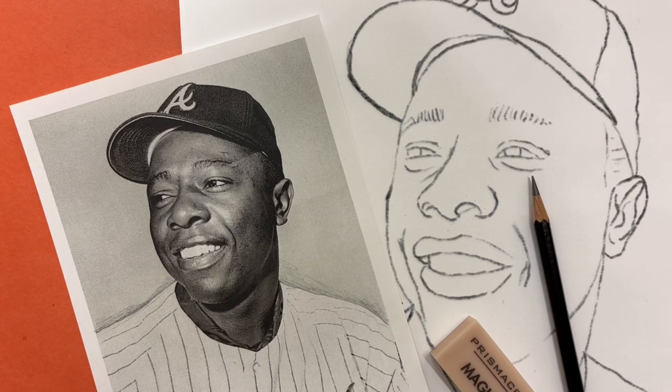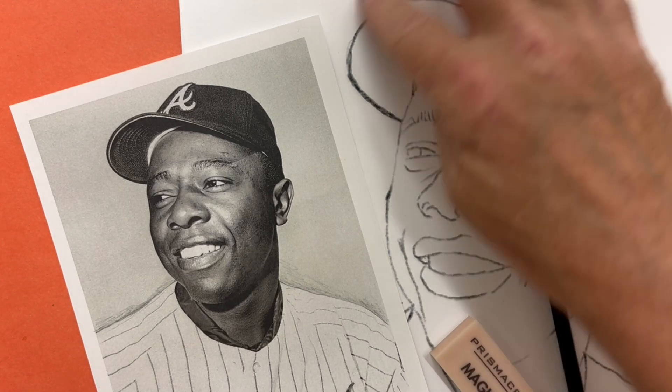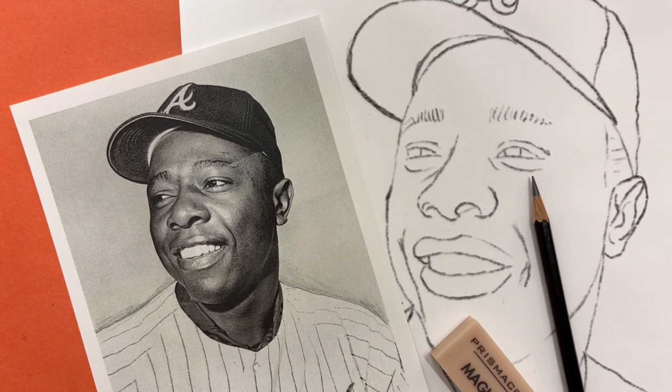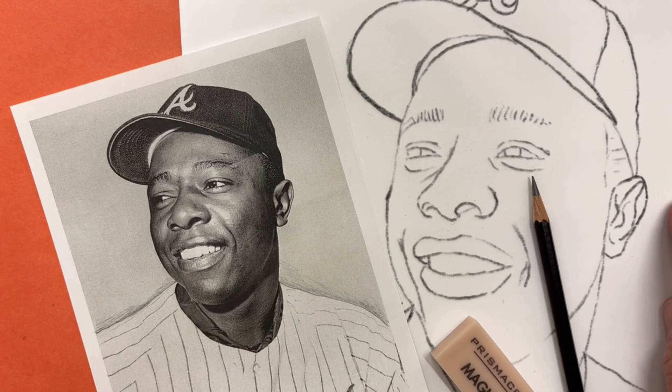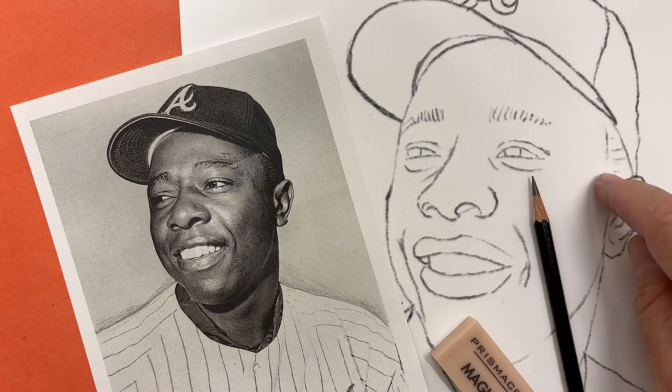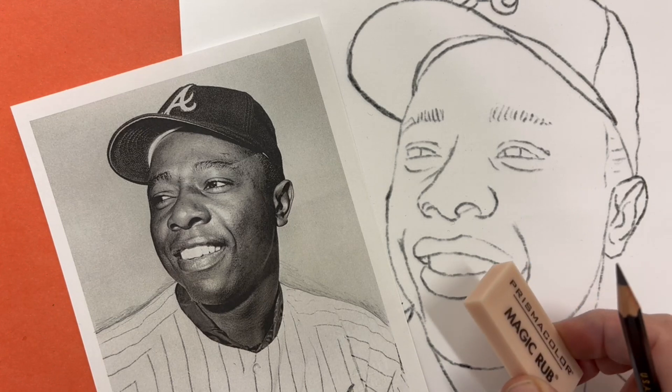Before I get started with shading, there's a couple of things I need to do. I have taken an eraser and gotten rid of all of the grid lines on my drawing — very carefully erased all of those lines so that all I can see is the outline. I'm going to need my iPad to see my reference photo, a clean piece of paper with my drawing on it, a pencil, and I might need an eraser.